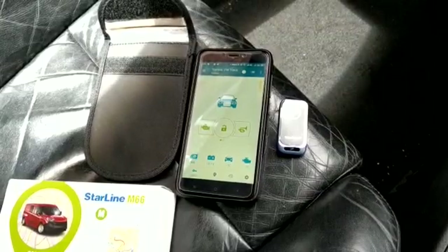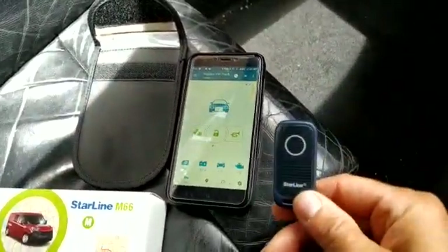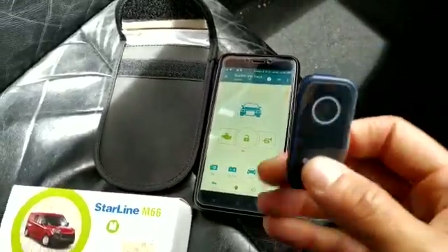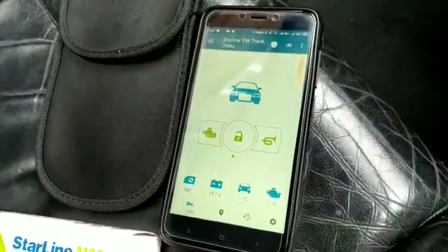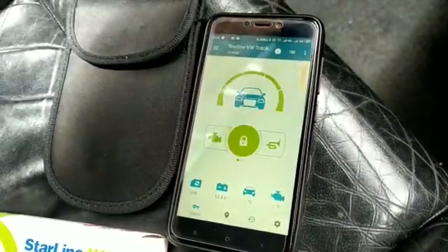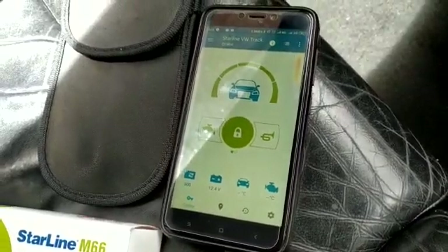How it basically works is once you walk away from the vehicle with this Bluetooth tag, it will self-activate. For test purposes we're going to place it in a Faraday wallet. We'll close the Faraday wallet and the system will arm shortly. With this system I've done an additional immobilization circuit so the immobilizer is walk-away. There you go — system is now armed, and I've got a picture of the lock being displayed.